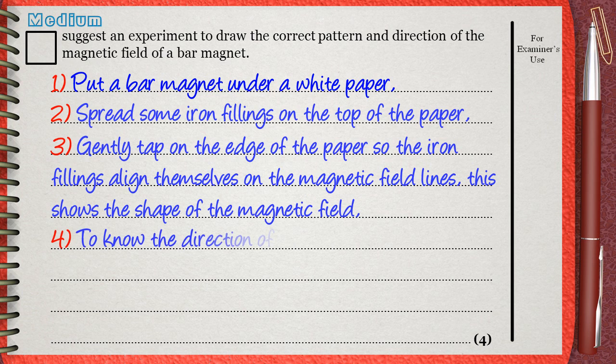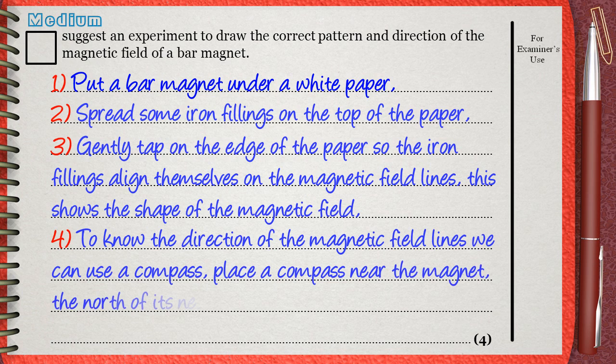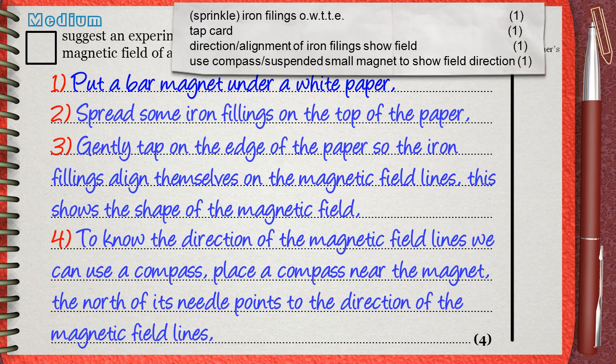To know the direction of the magnetic field lines, we can use a compass. Place a compass near the magnet — the north of its needle points to the direction of the magnetic field lines. Let's see what the mark scheme says. The mark scheme awards one mark for sprinkling iron fillings.